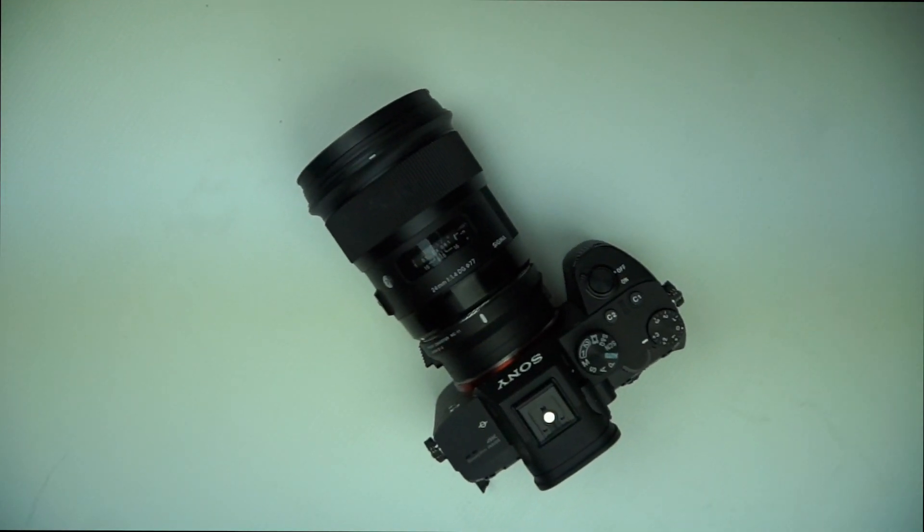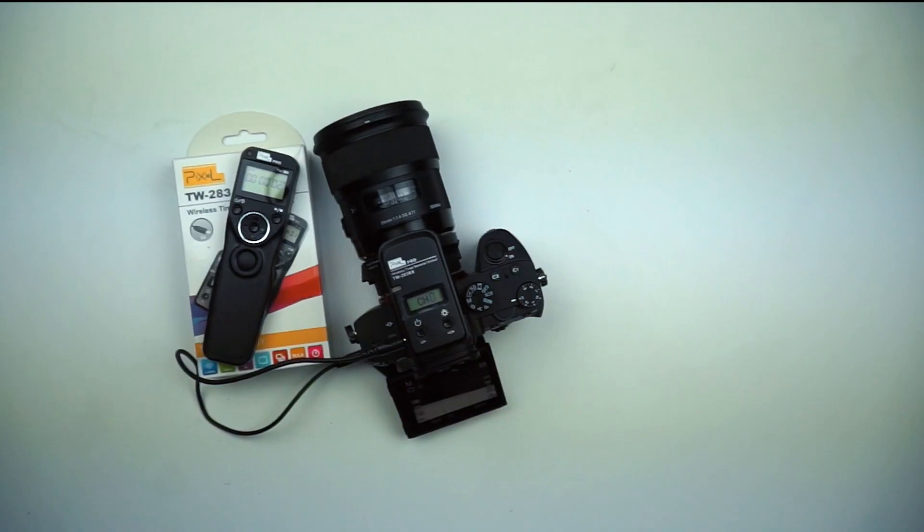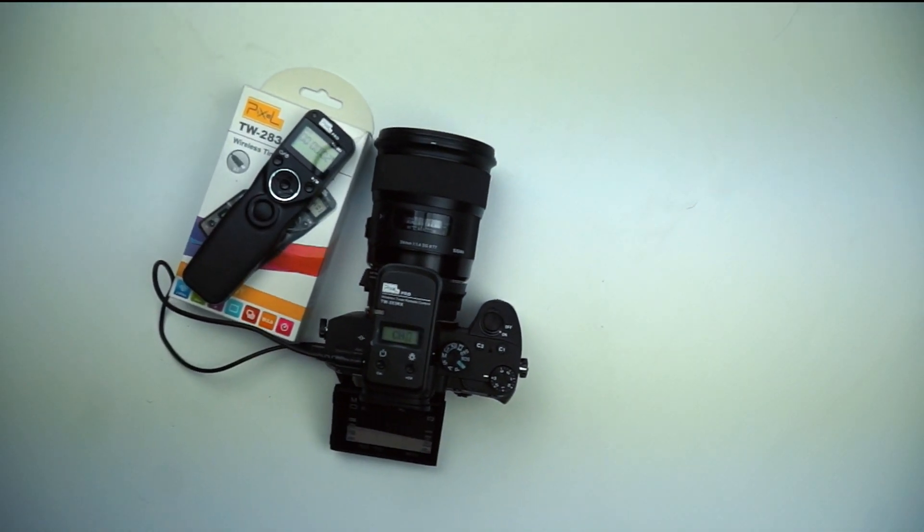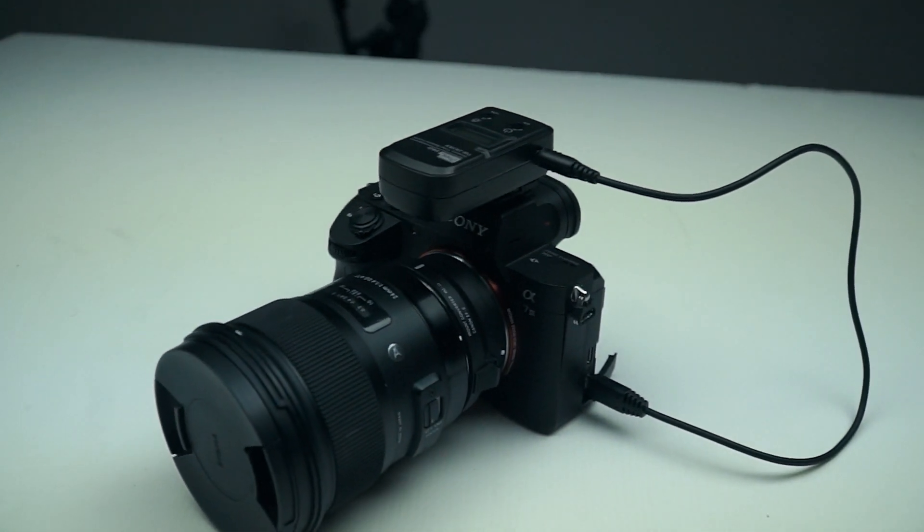If you own a camera that has no internal ability to do time lapses, you will need an intervalometer like this Pixel TW283 S2 wireless shutter release that would allow you to do so.